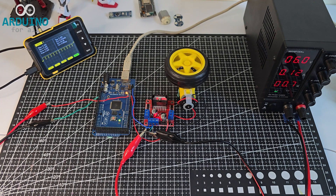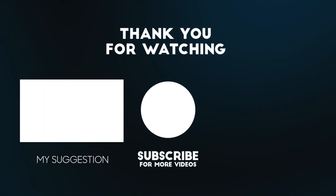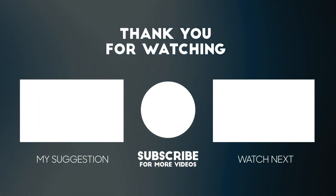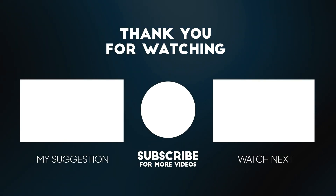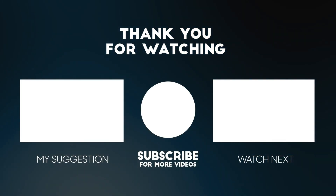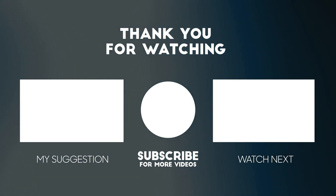Thanks for watching. If you enjoyed this video, don't forget to like and subscribe for more Arduino and electronics content. If you'd like to support the channel, you can donate via PayPal or check out the Patreon link below for exclusive content and behind-the-scenes projects. See you in the next one.